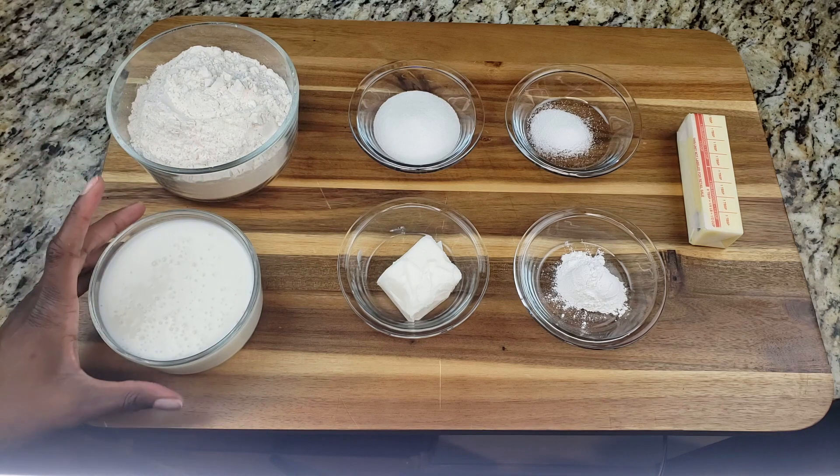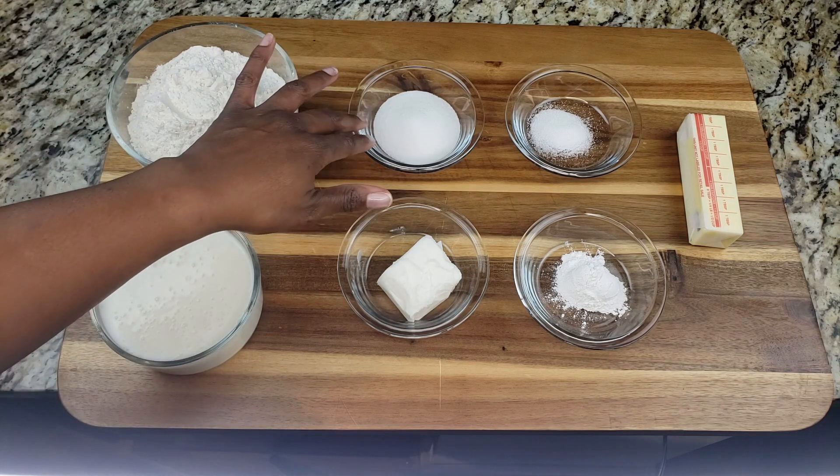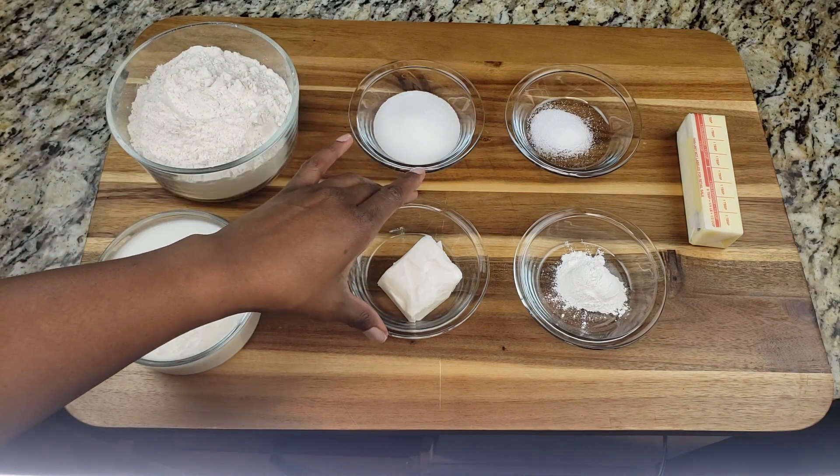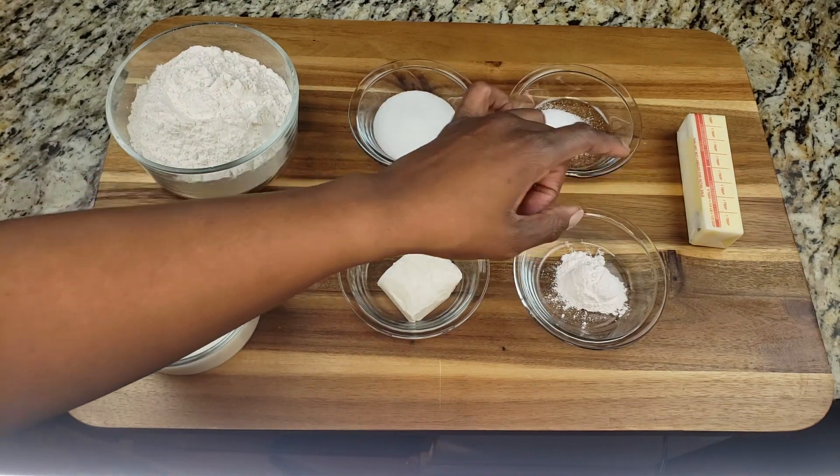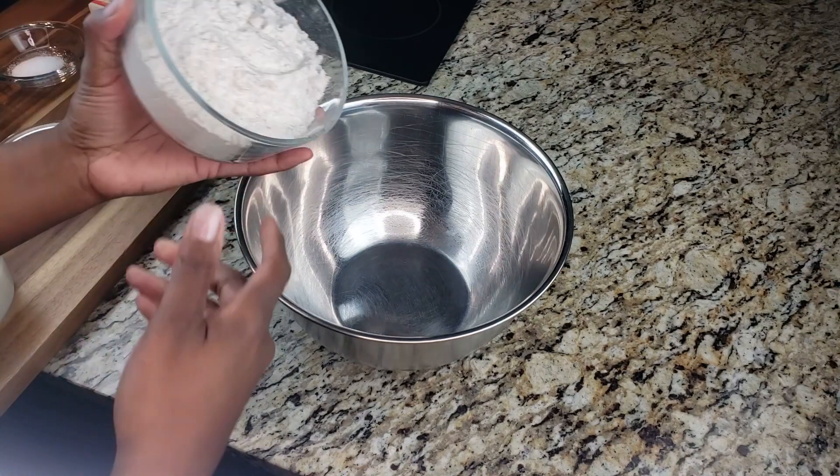So we need all-purpose flour, buttermilk, sugar, shortening, salt, baking powder, and unsalted butter.